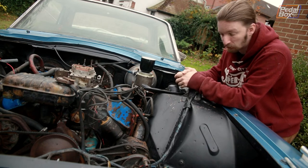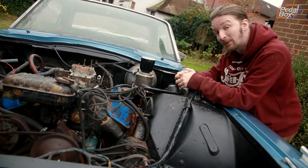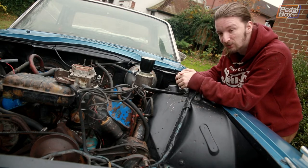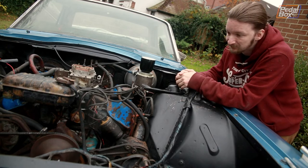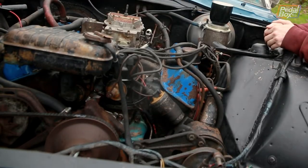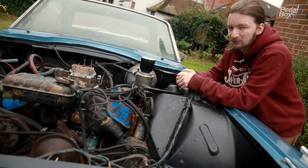Now if there is any fuel or water or anything in the cylinders, it'll stop — won't hit anything, but we'll know that there's something up. I'll let Aide do the hard part. Happy days! So it's not hydro-locked.